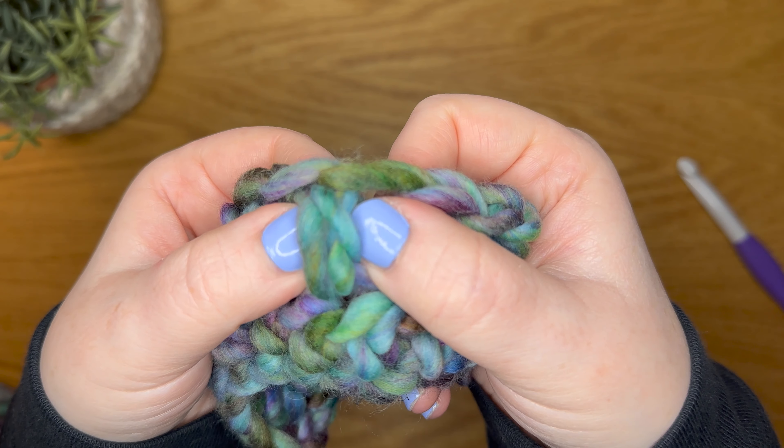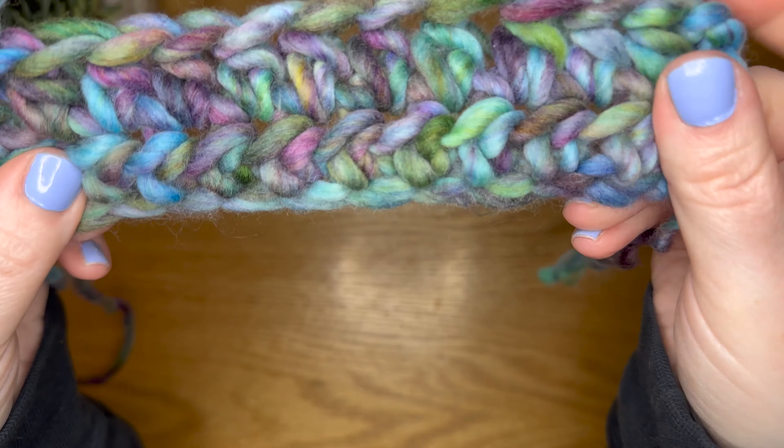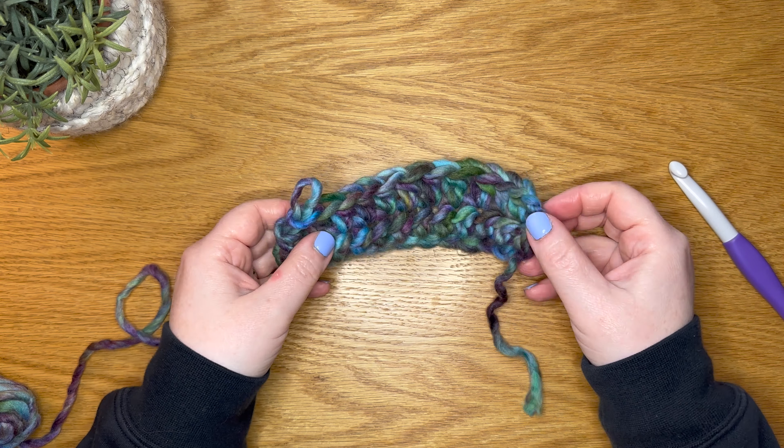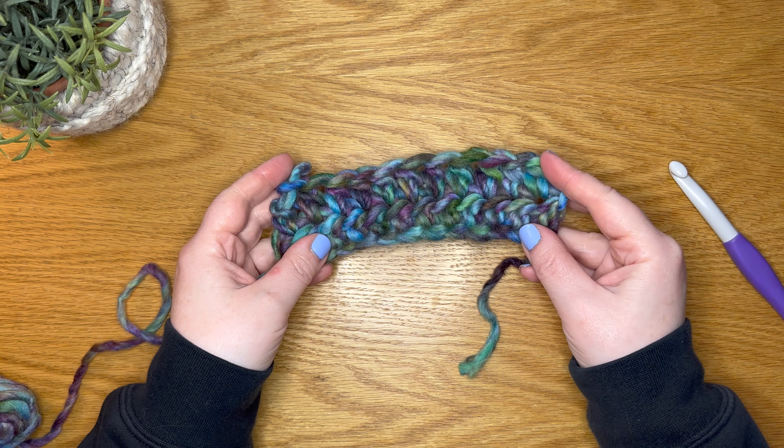You can see there's the stitch. I really love the half double crochet — it's probably one of my favorite crochet stitches. I think it works well for a lot of things.